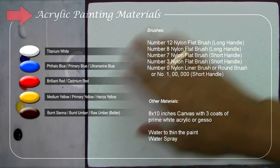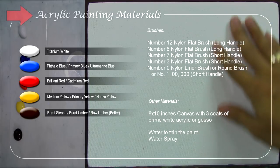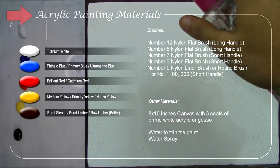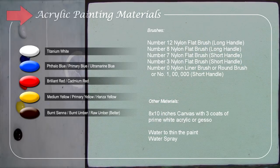This is my canvas. It's 8 by 10 inches, three-quarters primed with acrylic gesso — I made it myself. I also use water to thin the paint, and a water spray so we can keep the canvas wet and make it easier to blend the colors.